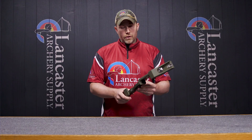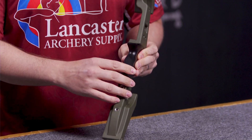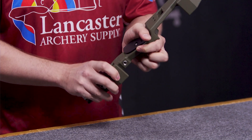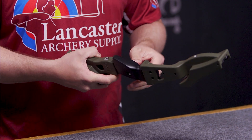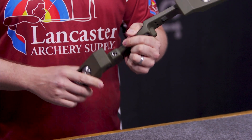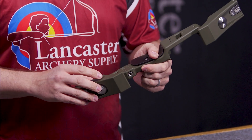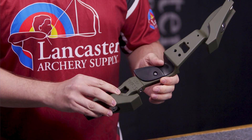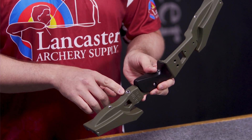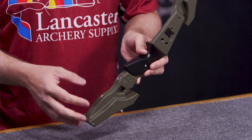Overall, looking at the riser, you have a comfortable grip. It is a fairly narrow grip with a rubberized feel, so it should give you good traction, and I'd say it's a medium height grip — very comfortable. The feel of this riser is going to give you good balance. There are no additional weights you can integrate into the riser, but it does have your 5/16-24 stabilizer bushings where you can add additional weight or a stabilizer if needed.